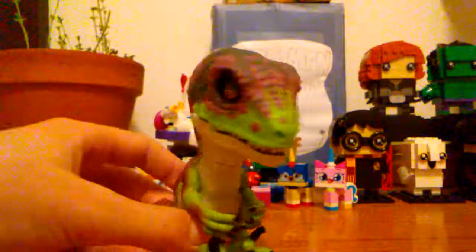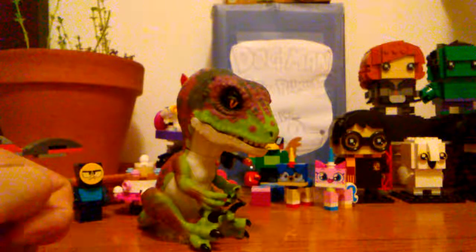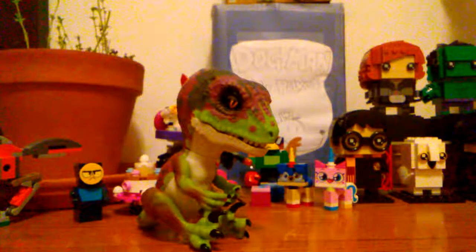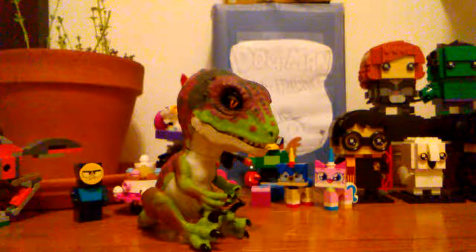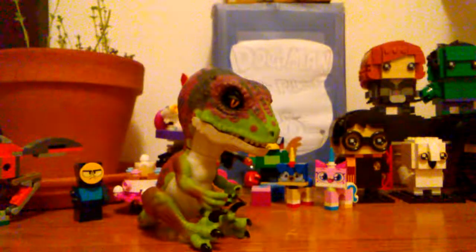That will conclude my review. Overall I give this dude four and nine-tenths stars. I think WowWee did a great job designing this toy, so thumbs up. Bye guys, Fin Phantom is out!